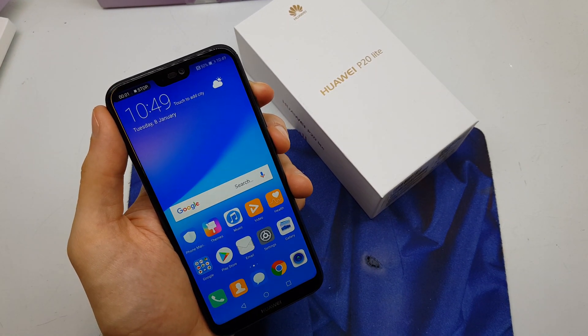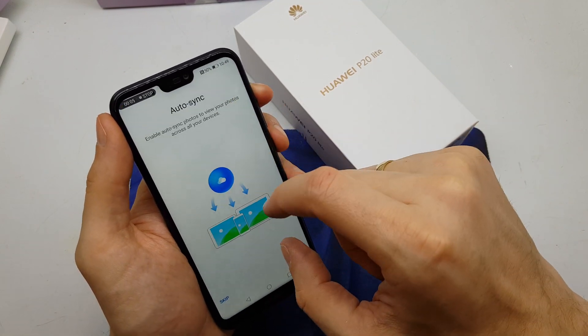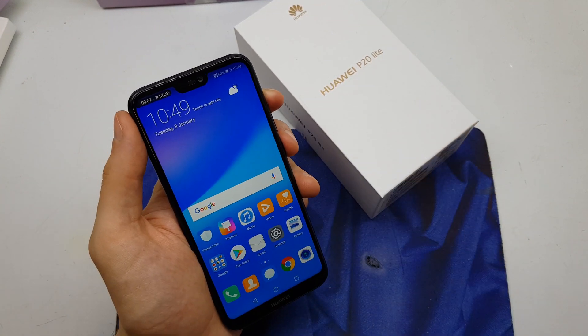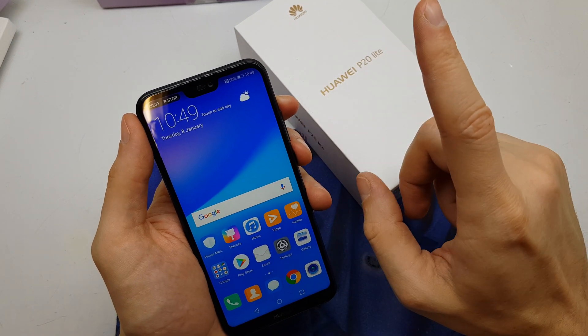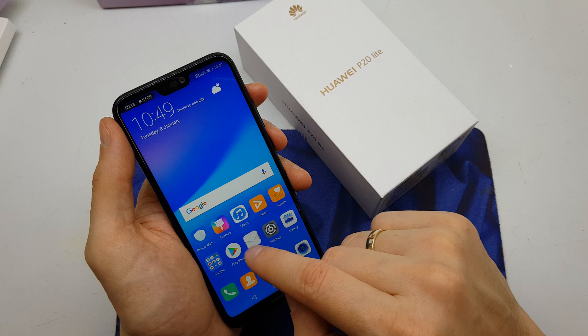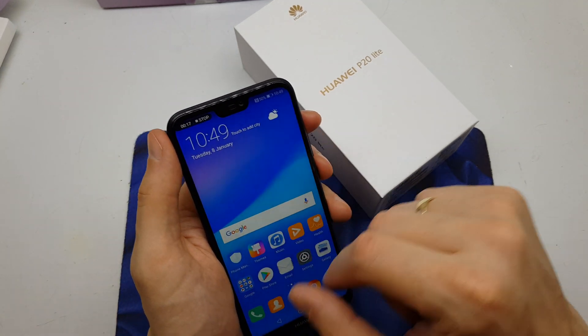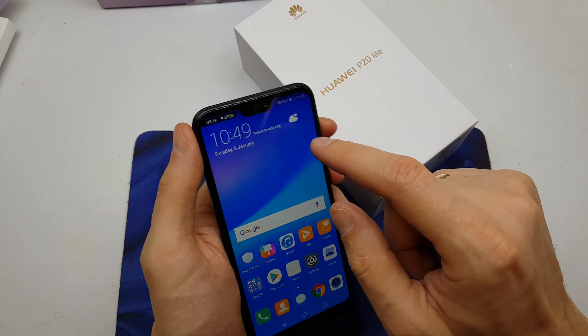We can record every single screen of our phone. If you do this for the first time, you should agree to the terms and conditions of Huawei in order to do the screen recording.